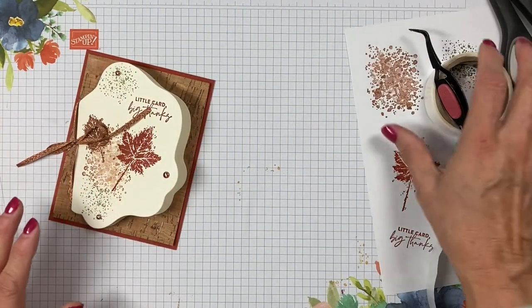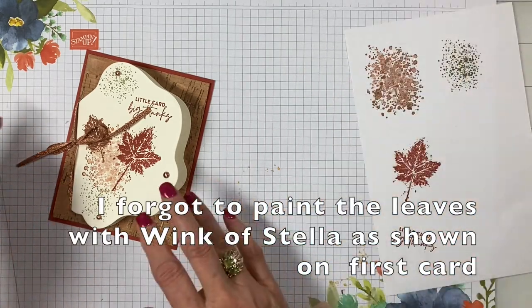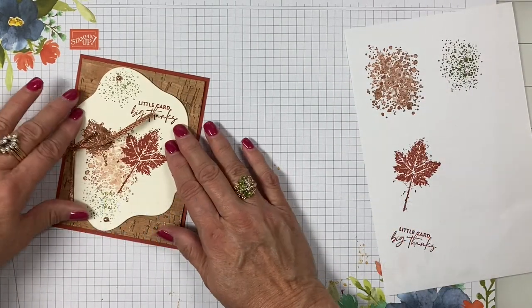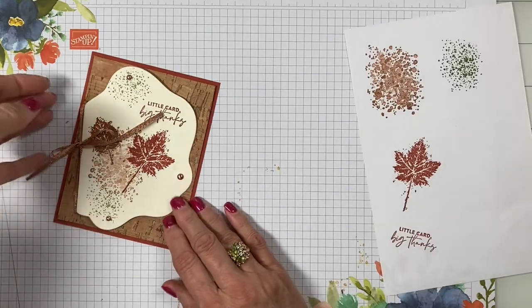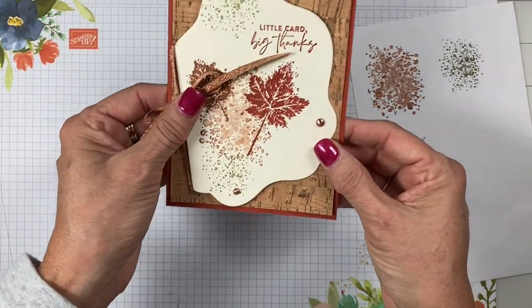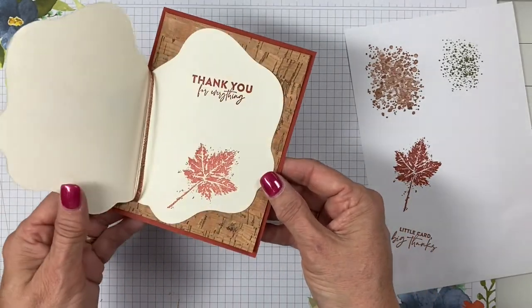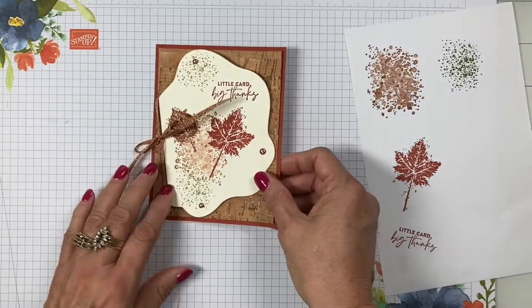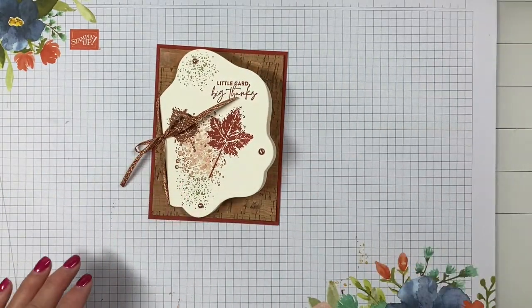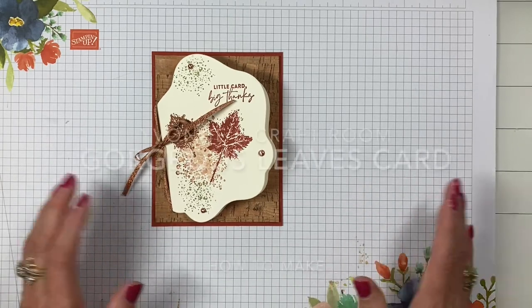I'm going to make a whole bunch of these to send to hospitals, nurses, and ER wards. With the maple leaf I think it's totally appropriate. There you are — a little card, big thanks, on cork paper. Thanks for coming to my craft room. Hope you try the project. Bye for now!